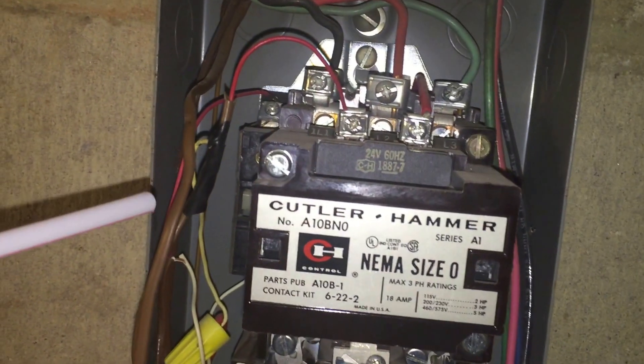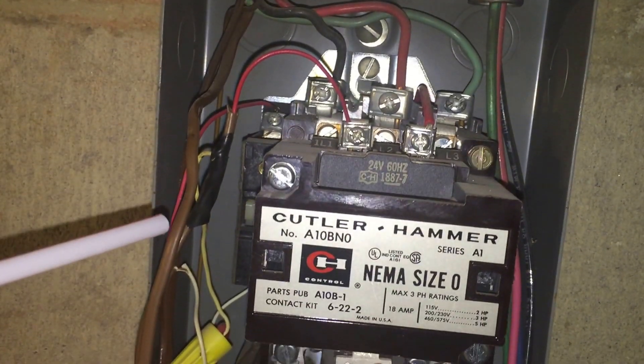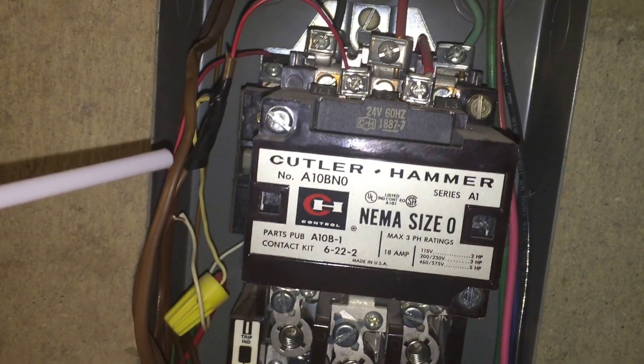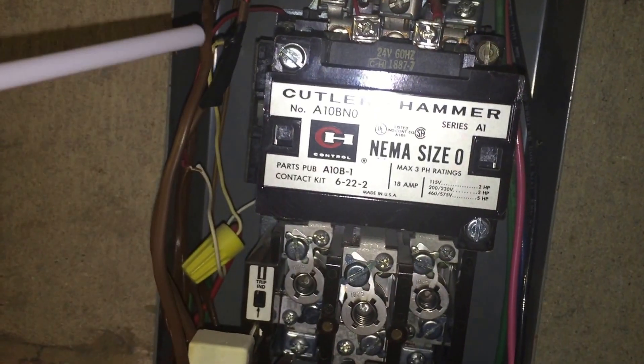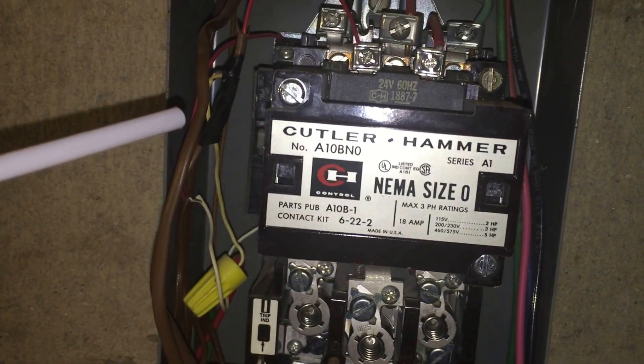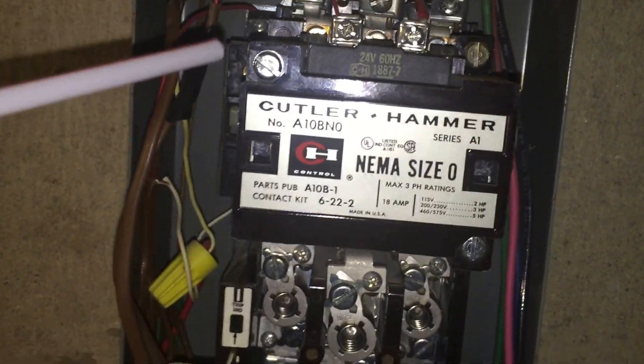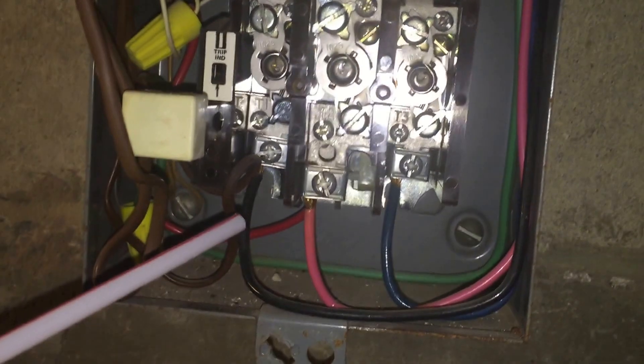Now, inside the enclosure itself, 725.136D does allow the class 2 cable in the same enclosure with these power conductors. However, you have to maintain at least quarter-inch separation between the cable and the power conductors. Down here, we don't have that separation.